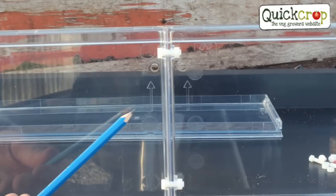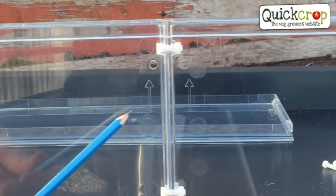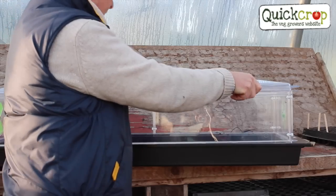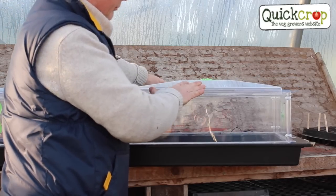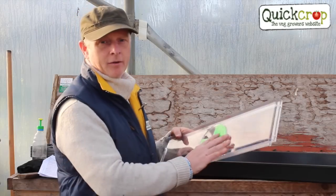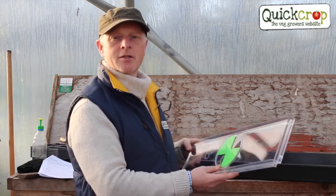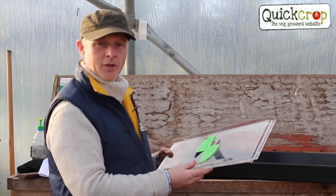Two things to look out for when you're assembling your Vitapod: make sure these arrows here are pointing upwards and the writing on the plastic is legible so that you know the panel is the right way around. The transparent side panels include ventilation at both ends and are made from a UV-stabilised acrylic resin that won't yellow with age.